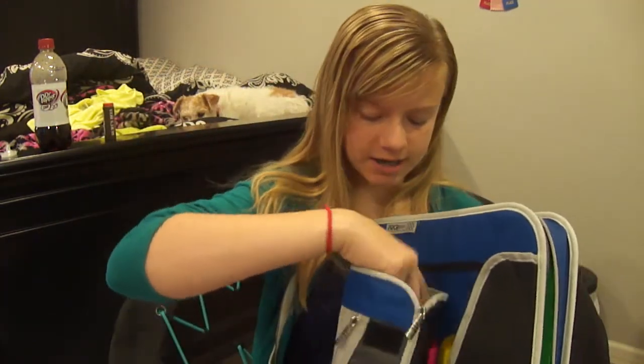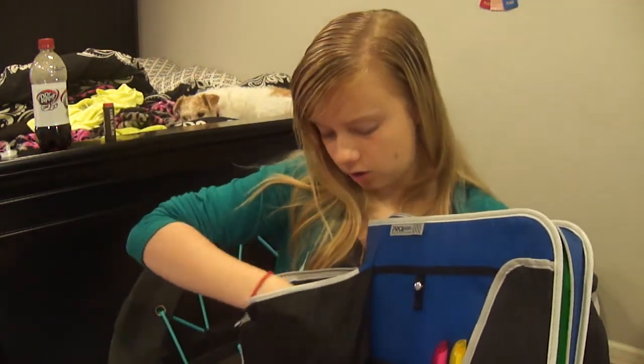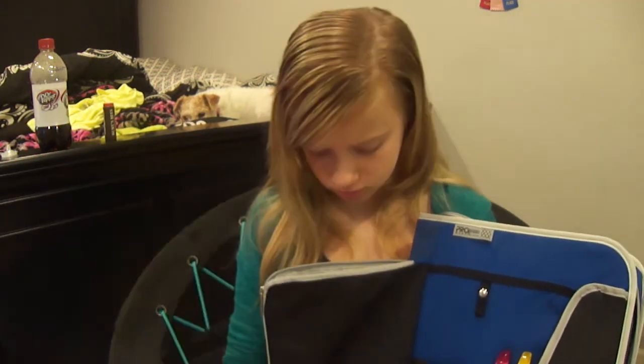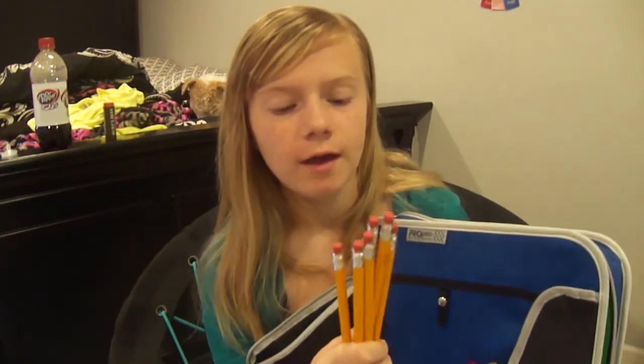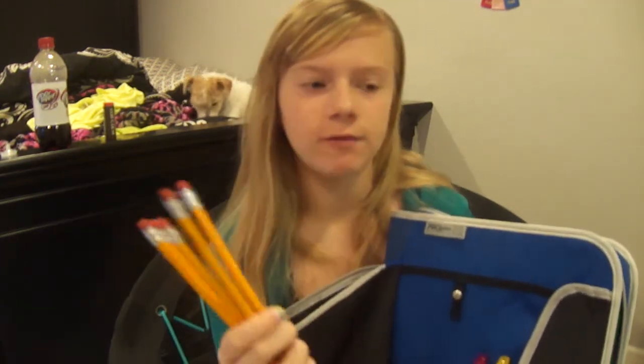And then the next thing I have are wooden pencils. Because when someone asks me for a pencil, I don't like to give them my mechanical ones because I never get them back. So if you give them a wooden pencil, they'll either stop asking because they'll figure out you're not gonna give them a good one, or you just end up giving them a cheap pencil.